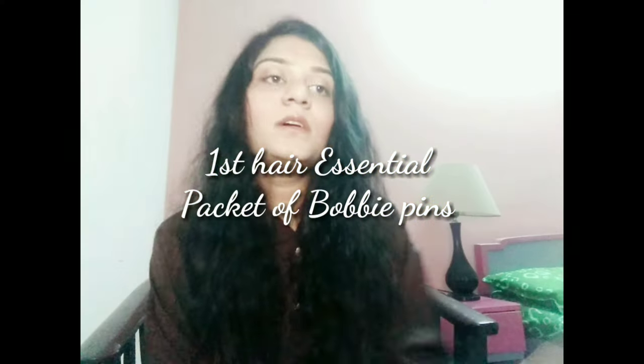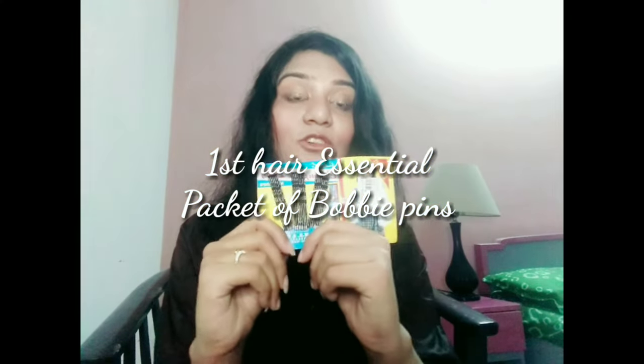Hi lovelies, welcome back! Today I'm going to show you my hair accessories collection, which I think is absolutely essential for all girls. Let's discuss the list — it will help to fix your hair, keep your hair stylish, and untangle it at the time of need. Let's check out the most important essentials of hair accessories.